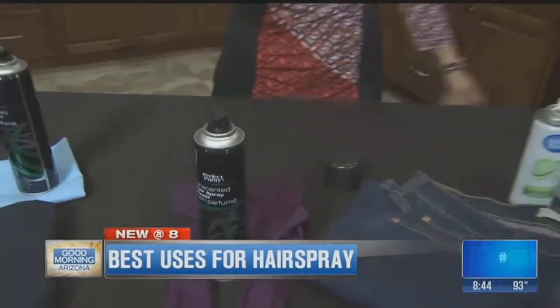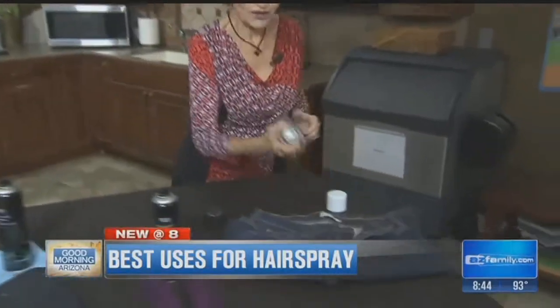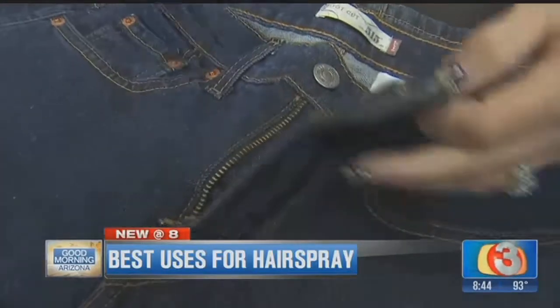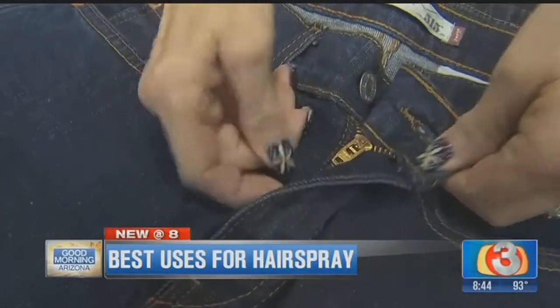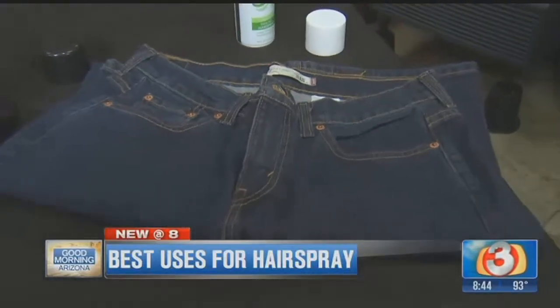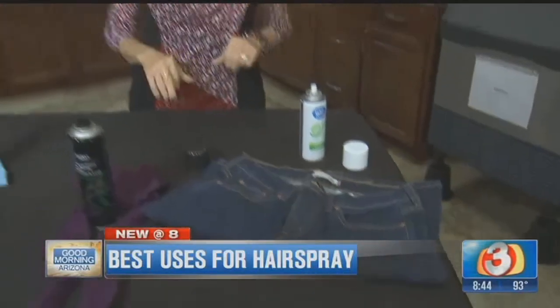The first thing we're going to talk about is those pesky zippers that want to creep down on your jeans. How do we keep those up? We take some hairspray, spray the zipper, then zip it up like that, give it another squirt, and that zipper stays put until you launder or dry clean those jeans.